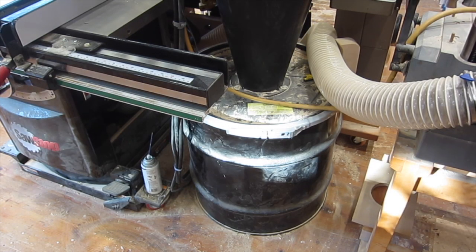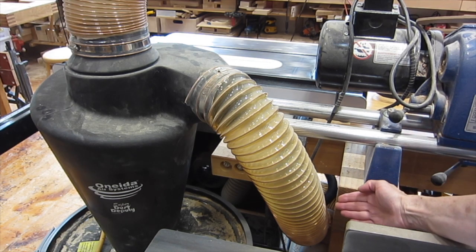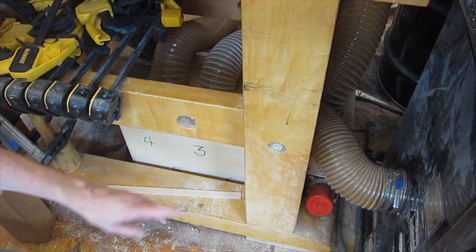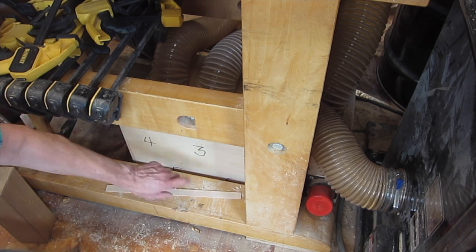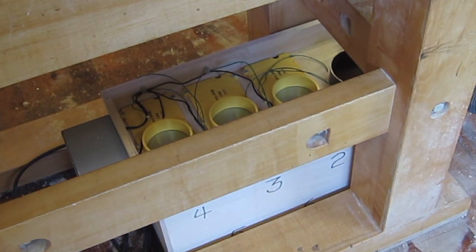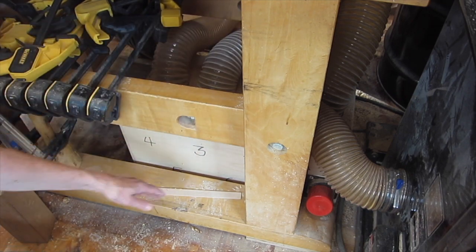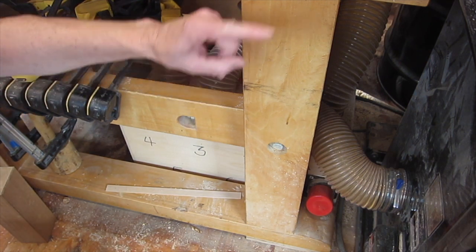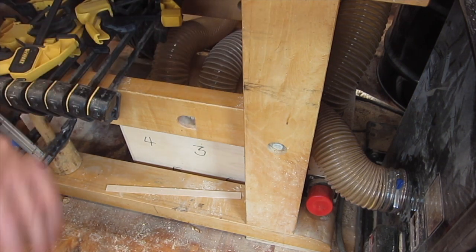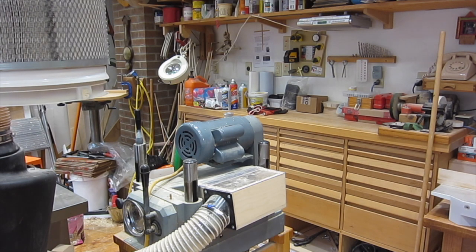The floor space dedicated to dust collection is small — it's just this barrel, located between the rails of the table saw, which is kind of an unused space. The cyclone draws air in through this hose, and that hose from the cyclone goes to this manifold box that is underneath the cutoff table of the table saw. The manifold box has six IVAC blast gates: three go to hoses on the top and three go to hoses on the bottom that go through the floor. Very short hoses can go from the manifold to the tools because they're all located in this tight island.